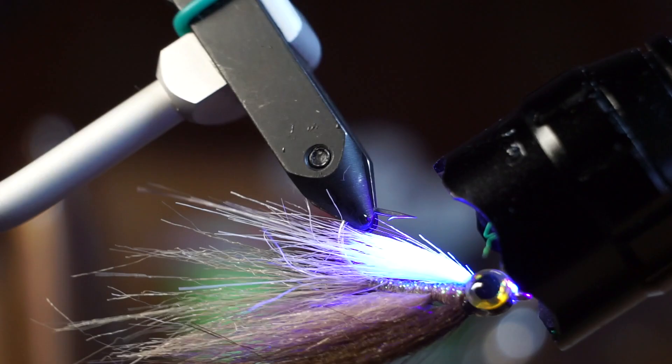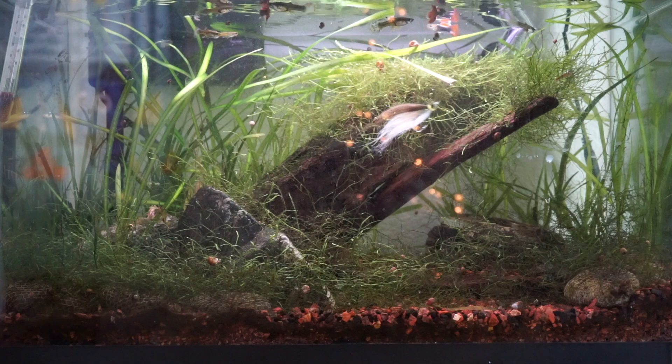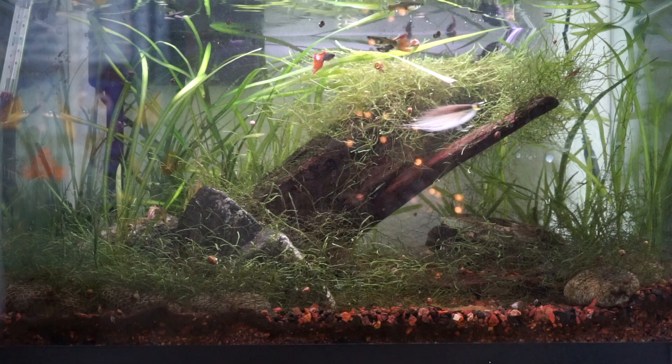And there we have it — your fly is finished. As you can see, the craft fur has excellent movement under the water. Also the fly seems to slowly sink, which gives it a suspension type action. A quick strip will move the fur and send it darting forward. Then when you pause it, it'll just hover almost with a very, very slow sink.